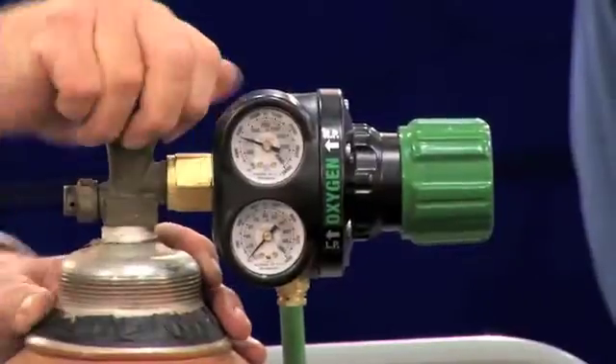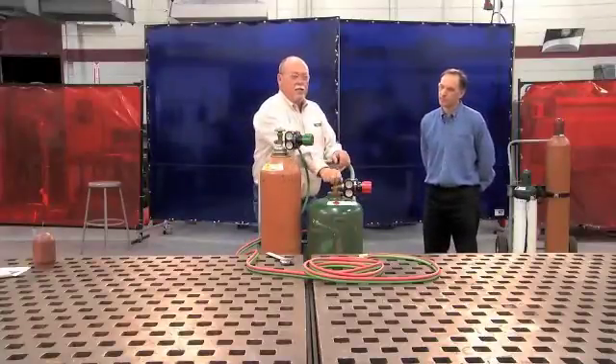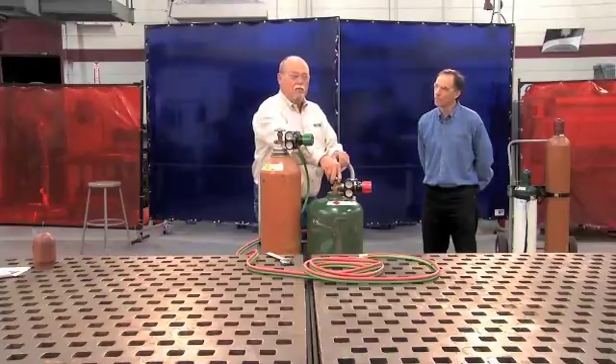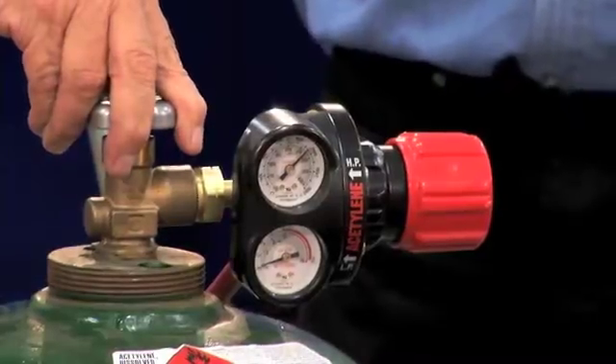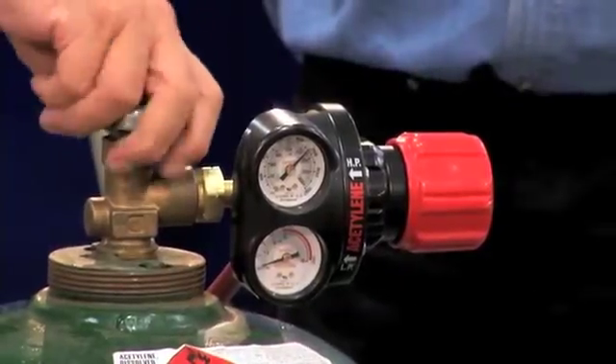Now we'll repeat this with some differences on the acetylene. Again, stand to the side and open it slowly. We only want to open this about three-quarter to one full turn, and the only reason behind that is in case of an emergency downstream, you can get over and shut this off quickly.